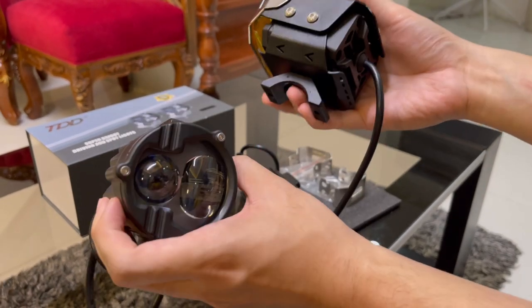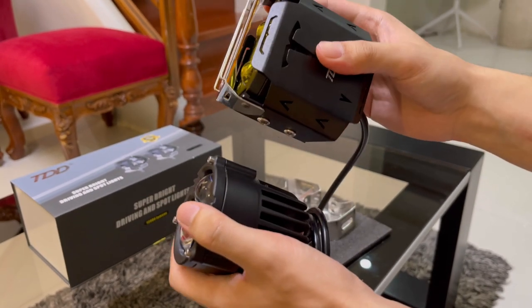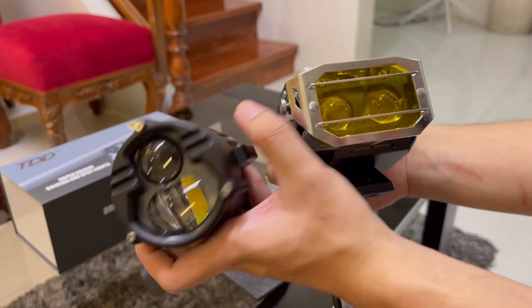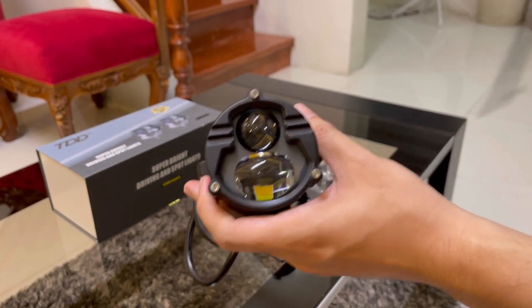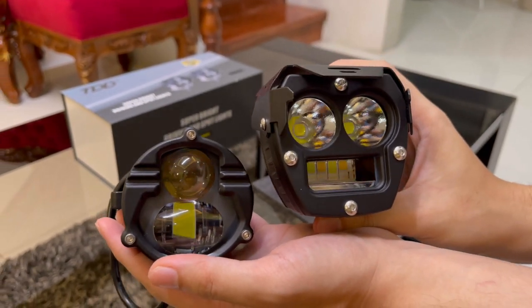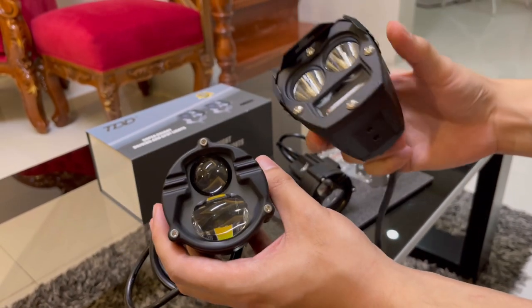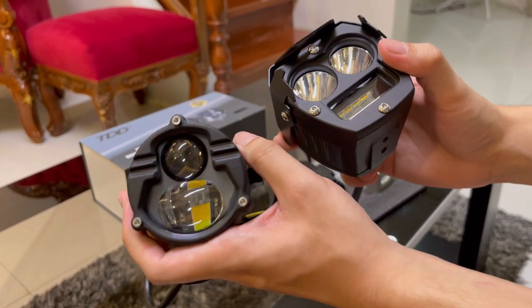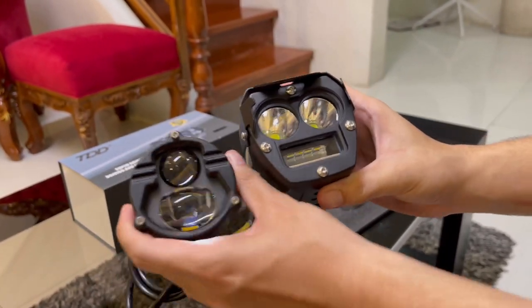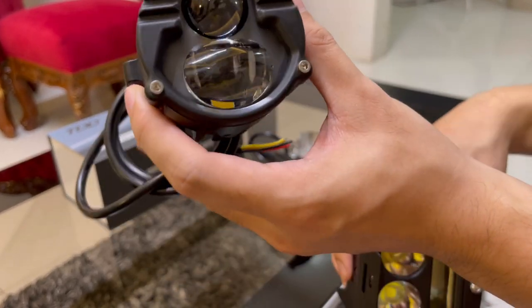Yung cooling system pala — cooling system ni Dominator is dual heat sink. In comparison dito kay Blaze Duo, ang cooling system nito is motor fan. Next naman is si Knight Ranger. Mas malaki si Knight Ranger compared kay Dominator, and mas mabigat din sya. Mas bagay yung design ni Dominator — mas pinagaan sya ng konti and mas naging compact. Pero yung brightness niya and power is almost the same.